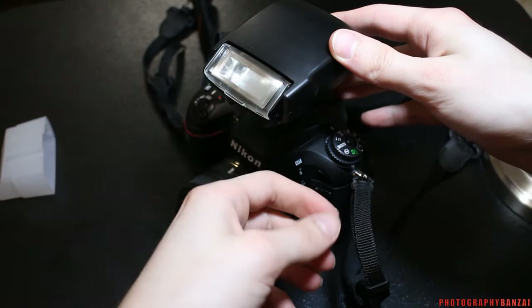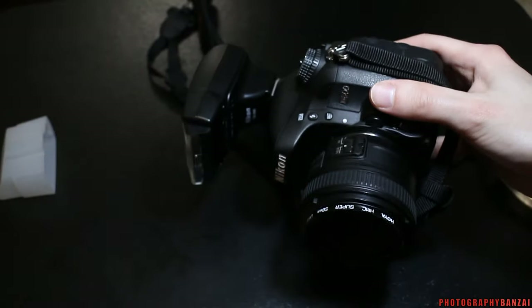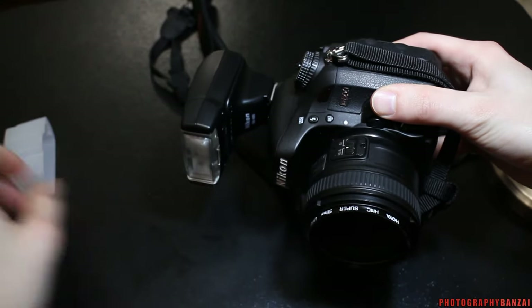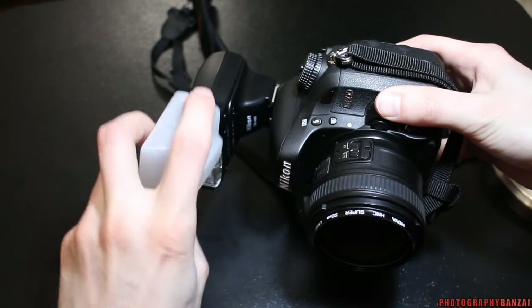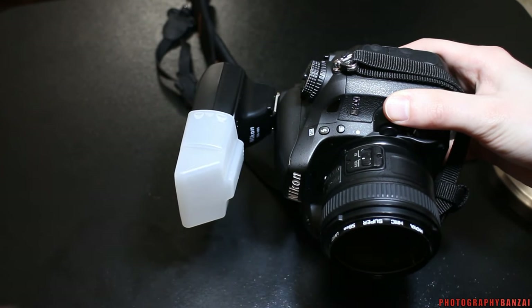As mentioned before, you've got that bounce capability which is nice, but if you're shooting verticals it's not going to work out well. You can also use the diffuser to help with that situation a little bit.